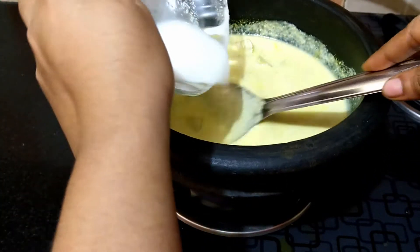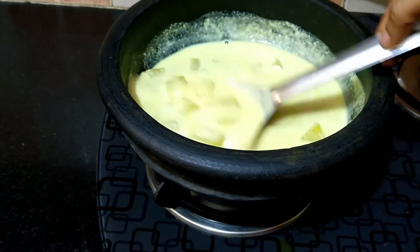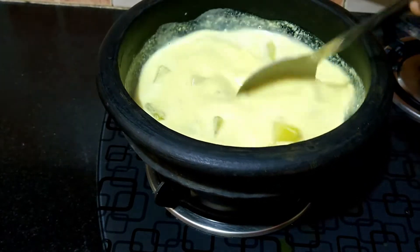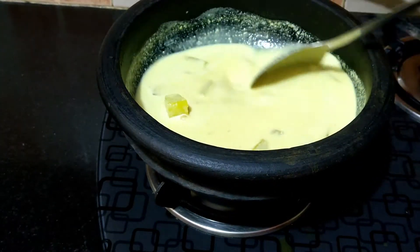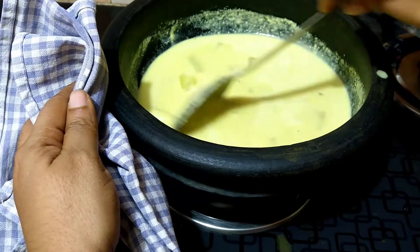Add about one fourth cup of water to the bowl and add it to the curry. Simmer and stir continuously for three to four minutes until the raw smell of the coconut paste and the chillies are gone. Stirring continuously prevents the curd from curdling.